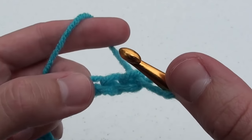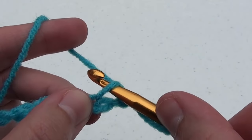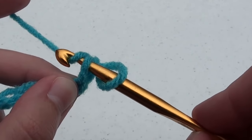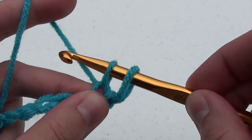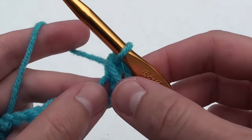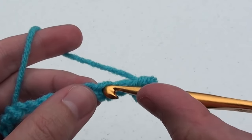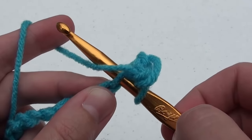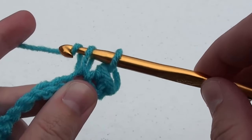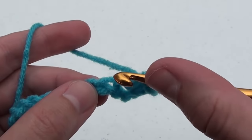Insert your crochet hook in the middle of the next chain. Do your under, then over — which will now be called a yarn over. Pull that yarn through to form a loop. You now have two loops on your hook. Yarn over and pull through both loops on the crochet hook. Move on to the next chain and do the exact same thing, yarning over and pulling through each time. You will crochet a total of 20 single crochets. That first chain doesn't count towards the number of stitches.